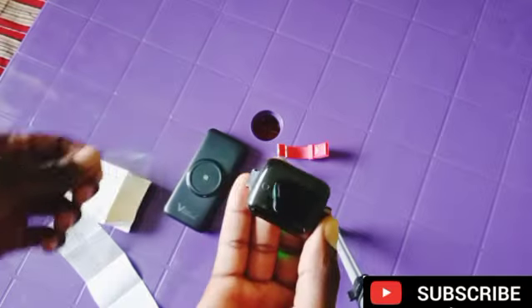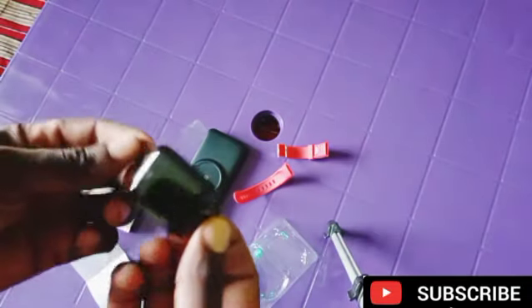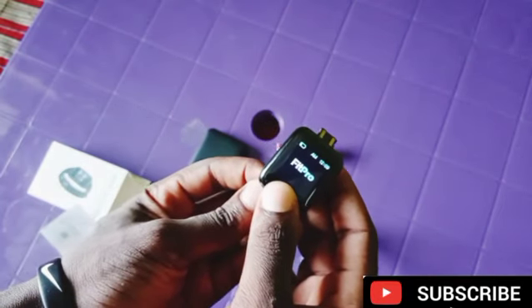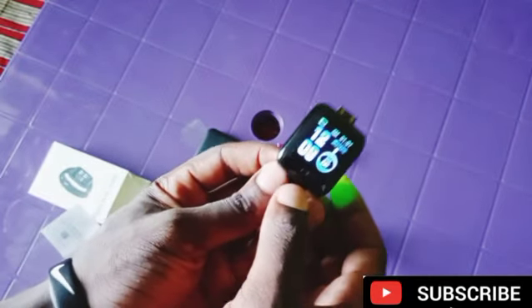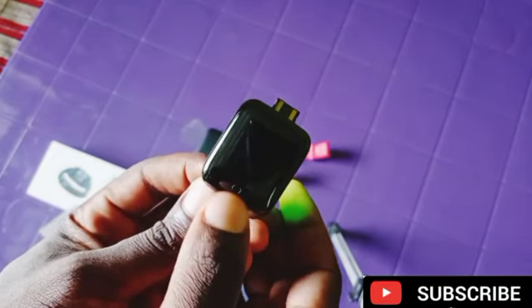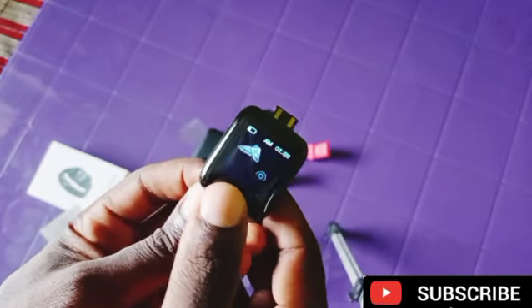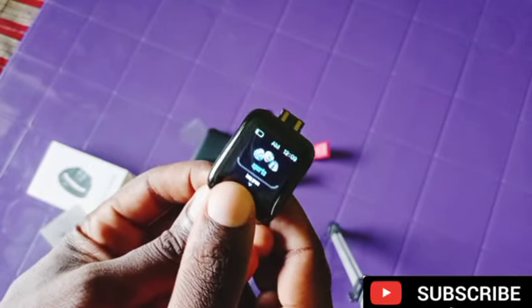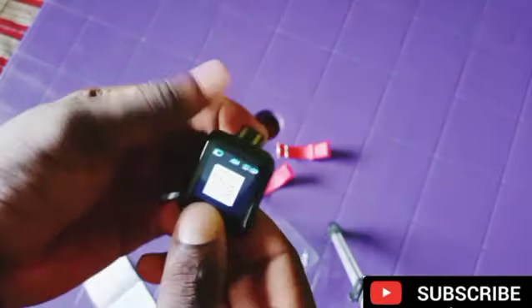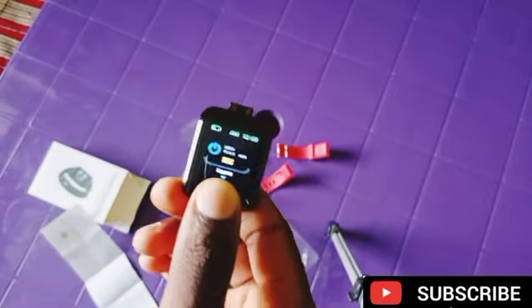So now we have the smartwatch. You can just remove the plastic, then long press the analog button to power on the smartwatch. You have to press and hold this button for a long time. If you want to turn it off, you click on the analog button, go to settings, long press, then press reset. The checkmark is the place you can power off the smartwatch — long press on it.